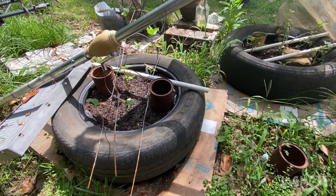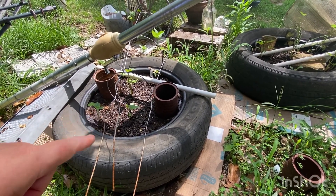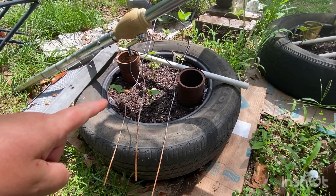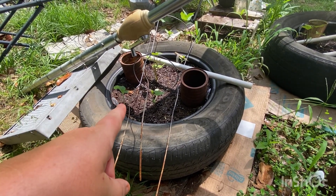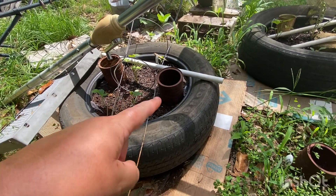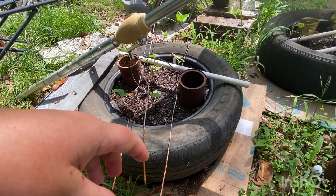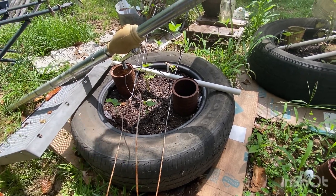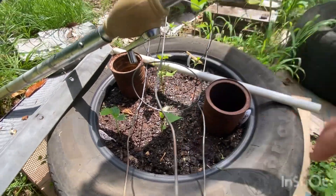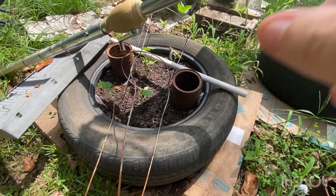I have some squash growing in this one. Let me see if I can hold this and not get my finger in the way. That one is New England Sugar Pie — that's a pumpkin. This one is Golden Hubbard, but it hadn't come up yet. And Sweet Dumpling is back there.